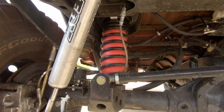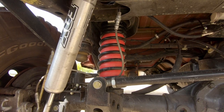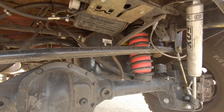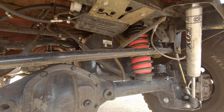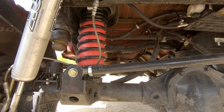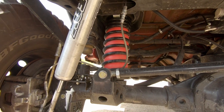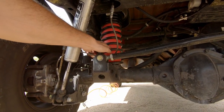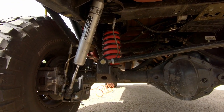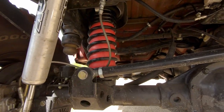Airlift sells a lot of different versions of this kit for pretty much any light to heavy-duty vehicle that you can imagine. I think this kit was actually intended for the front of an F-350. If you're not sure what to use for your application, you can call Airlift up and they will tell you what kit you need for the inside dimensions of your springs.